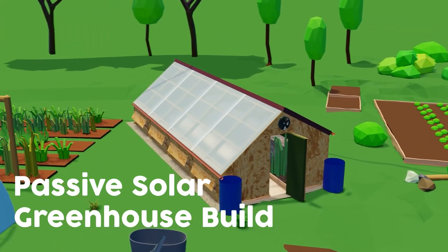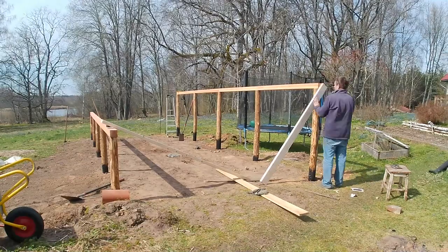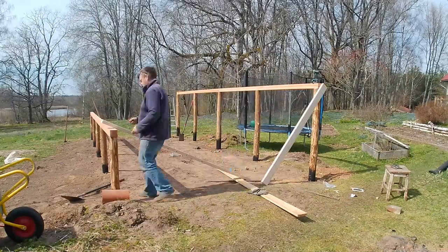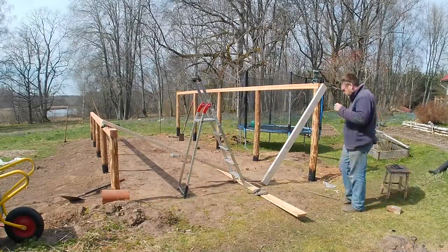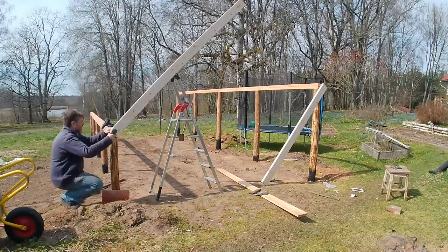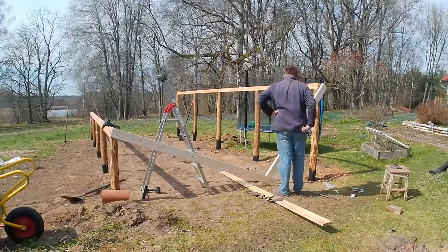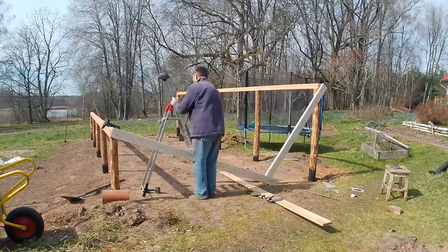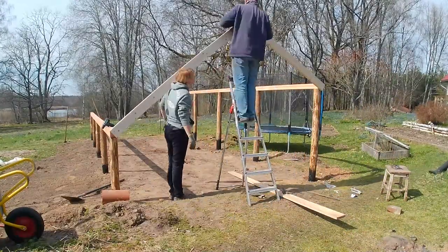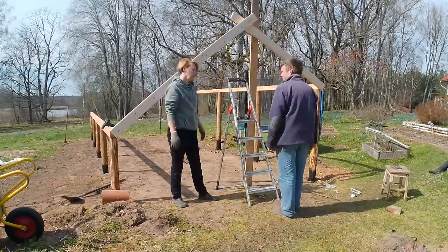Welcome back friends, welcome back to our Passive Solar Greenhouse Build video series. In this video I'm going to be making the trusses and also we'll be installing the north roof. First of all I need to make a template so that I can replicate it for the other trusses. We need to make nine trusses in total. I've got all the measurements from the original design which you can see in a previous video which I'll link up top.